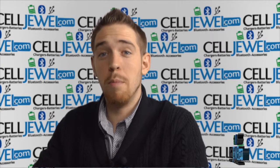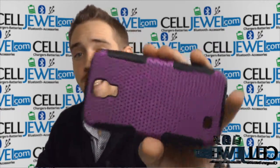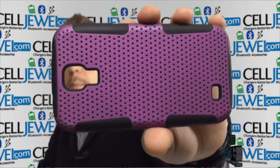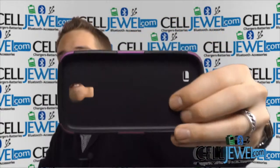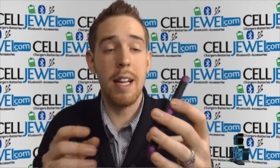Hey, how's it going everyone? My name is Drew. I'm with Celljewel.com and today I'm going to be telling you about this case right here. This is the perforated hybrid case for the Samsung Galaxy S4. It's a great case and I'm going to be telling you just a little bit about it today. So let's go ahead and get started.